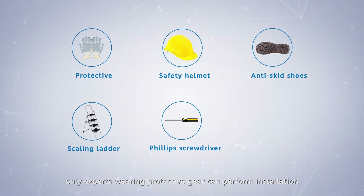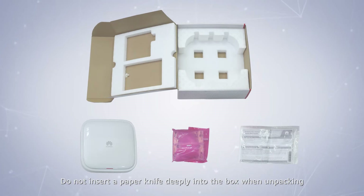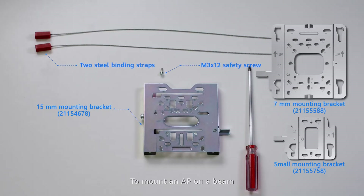Only experts wearing protective gear can perform installation. Do not insert a paper knife deeply into the box when unpacking, to prevent damage to the device. To mount an AP on a beam, the components and tools displayed above are required.